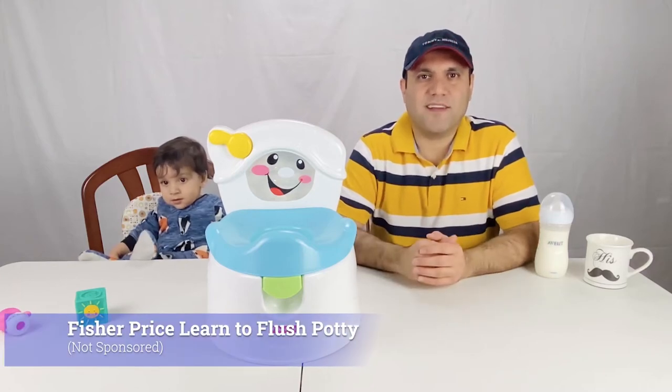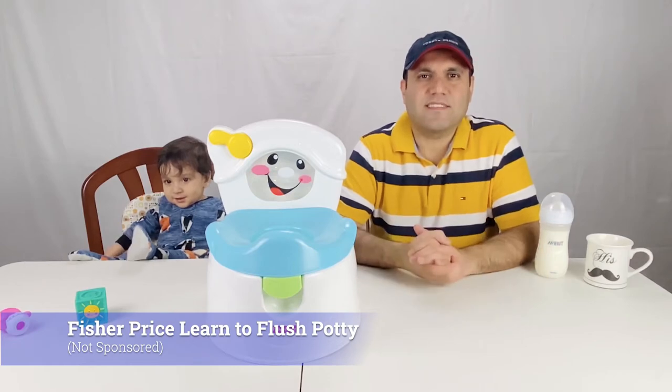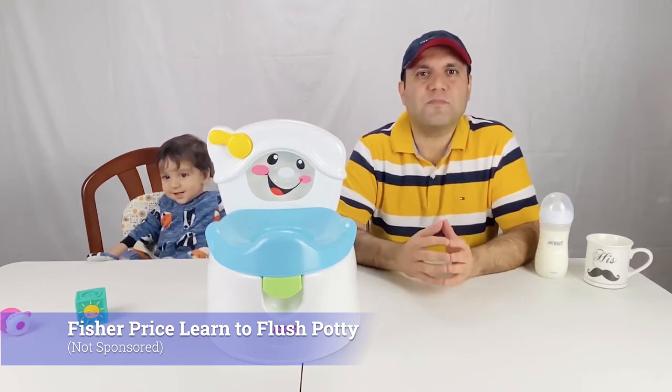We have the Fisher-Price Learn to Flush Potty. This is a popular product for potty training at an okay price. This is a short video on our review as well as how to use the Learn to Flush Potty from Fisher-Price.